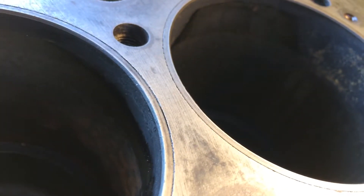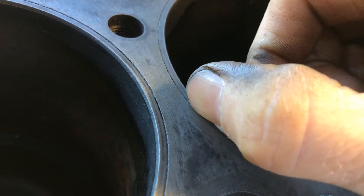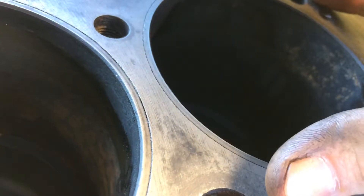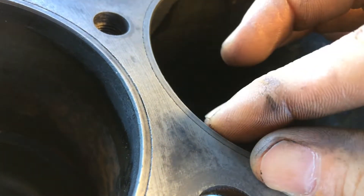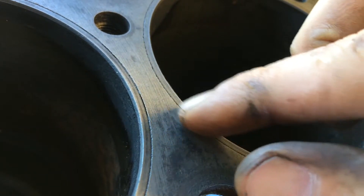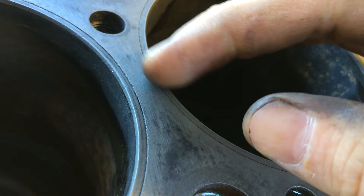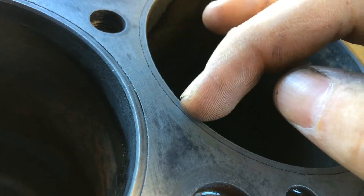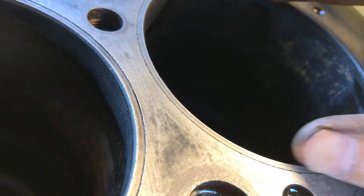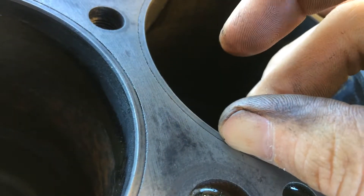So this is what a sleeved engine is. This right here is your cylinder wall, and that's a sleeve that slides down into the block, as opposed to a non-sleeved engine where your piston just slides right on the block and your block is your cylinder wall. A sleeved engine has this sleeve right here. You can see that line where that cylinder sleeve is — you can actually take these out and put new ones in.